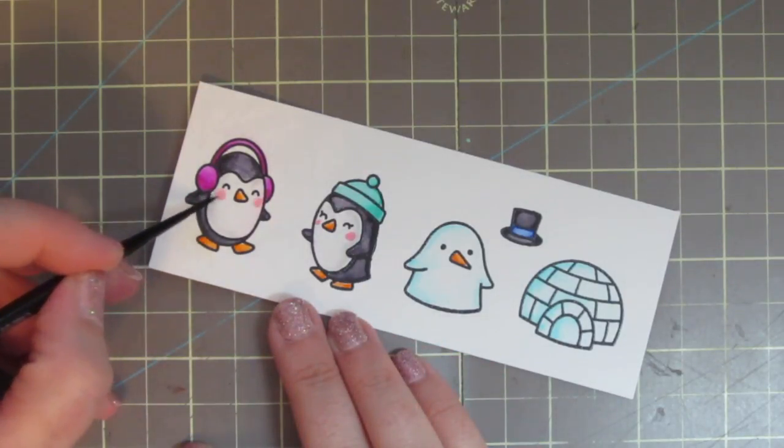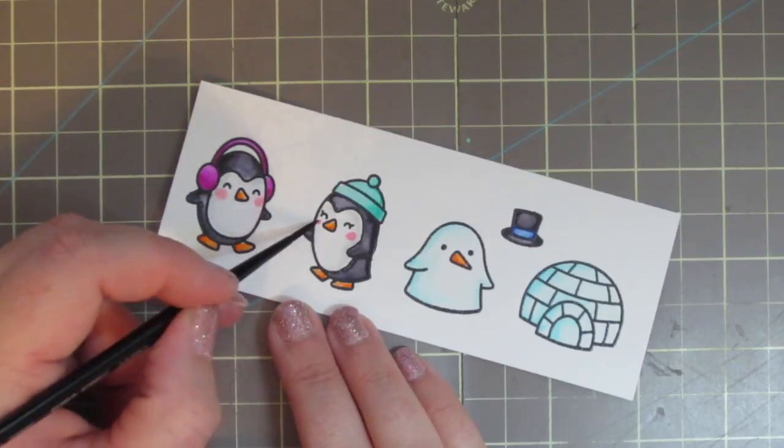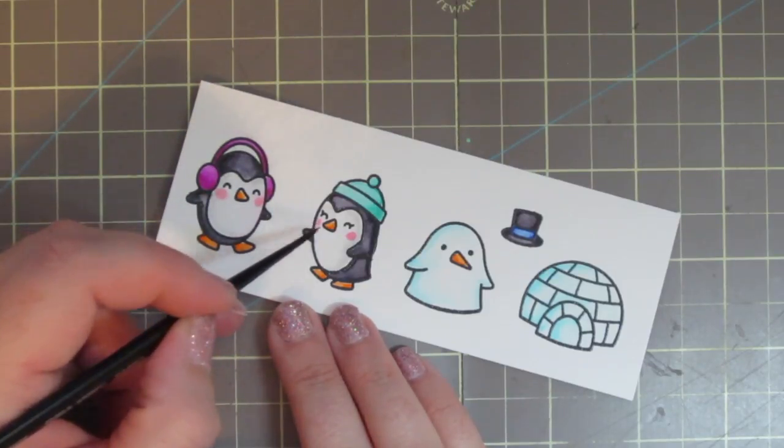I'll set them aside to dry for a little bit and then cut them out with the coordinating dies.